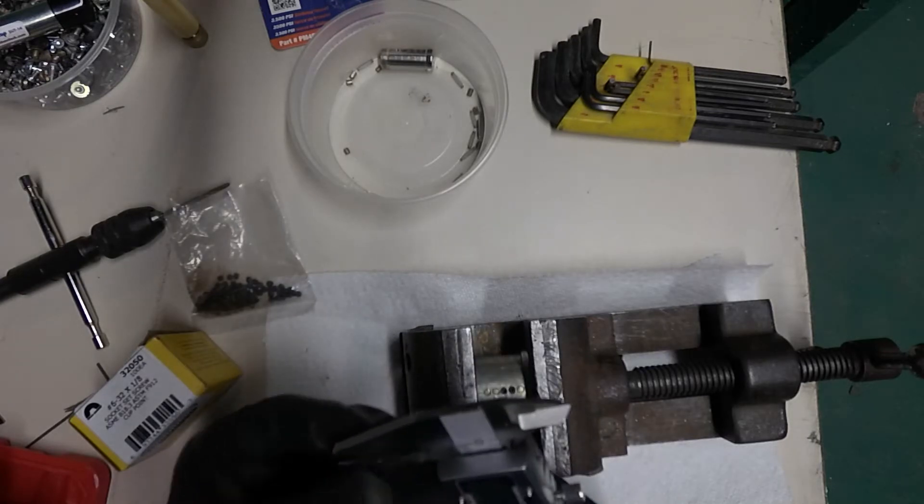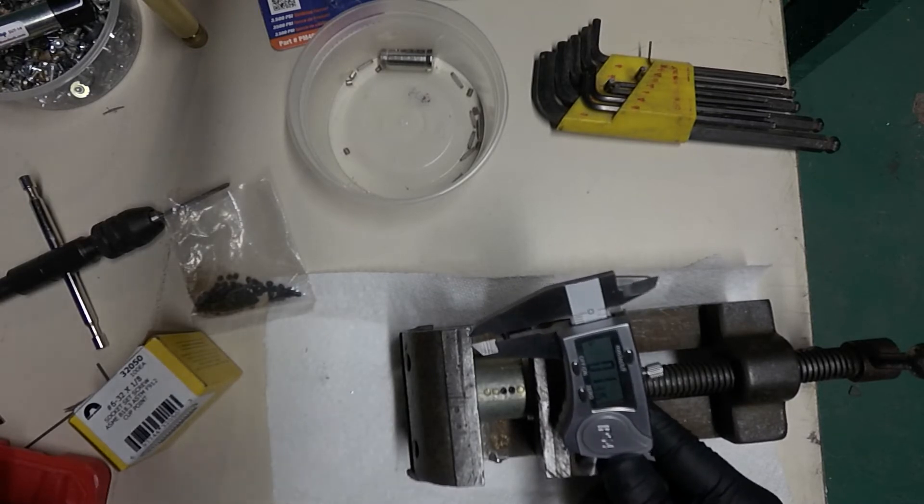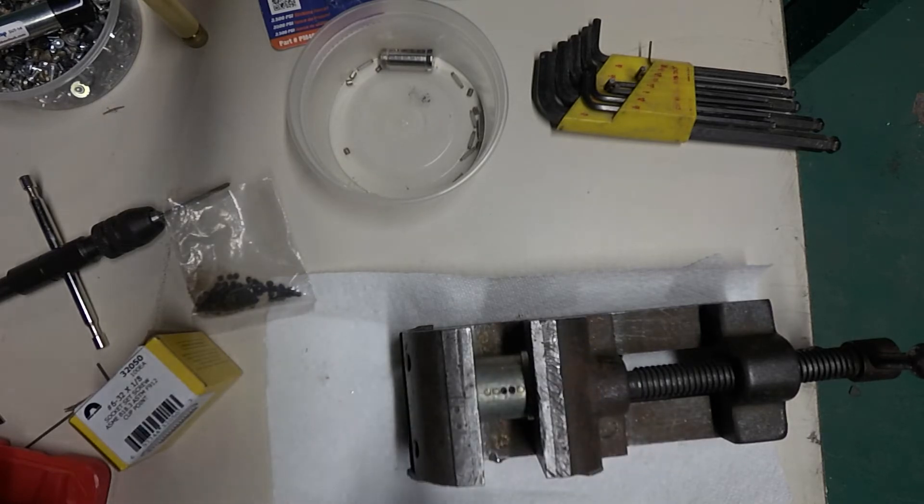The key thing is to remember they are number 6-32 screws. They're supposed to be exactly one-eighth of an inch deep. They're not — they're seventeen over twenty-eight.